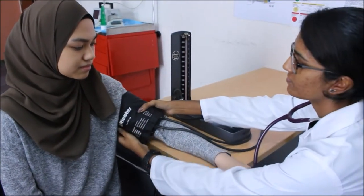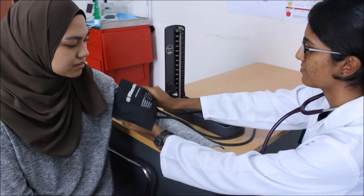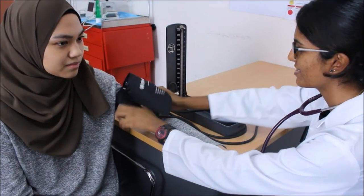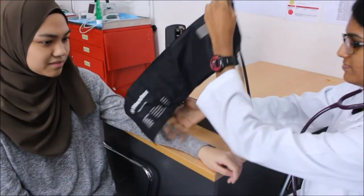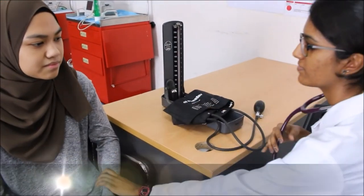Finally, remove the cuff from the patient.